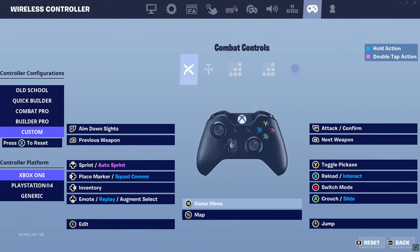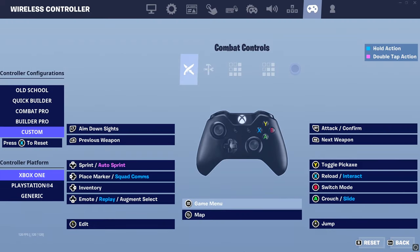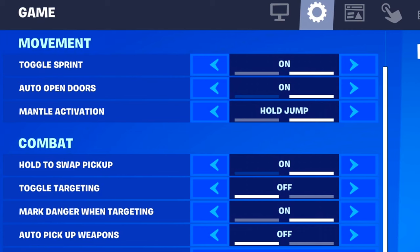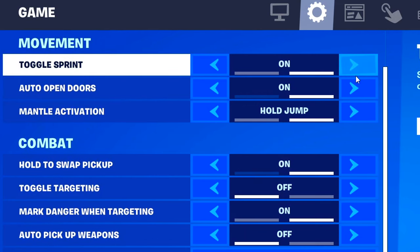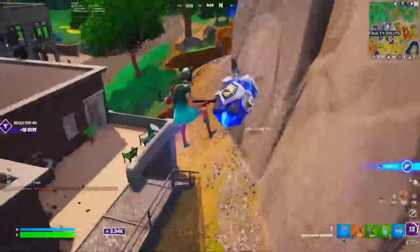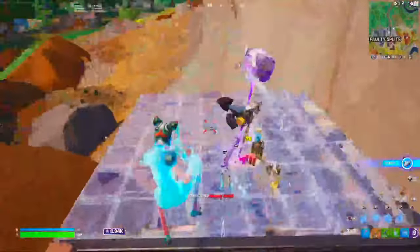You might be wondering what the sprint bind should be — it should be on the top part of your d-pad, because it's the closest to your left thumbstick. Make sure you have toggle sprint enabled, because the idea is you're only going to tap it for a split second and then move around with your left joystick, so you won't lose momentum or mess up when trying to auto sprint or regular sprint.